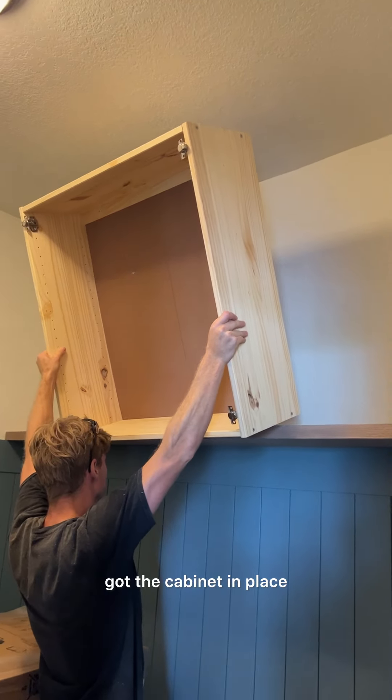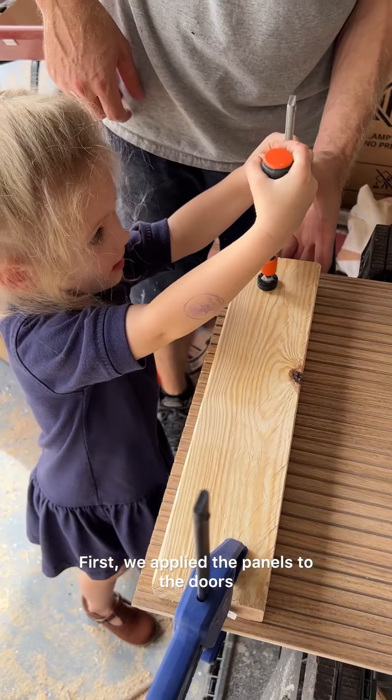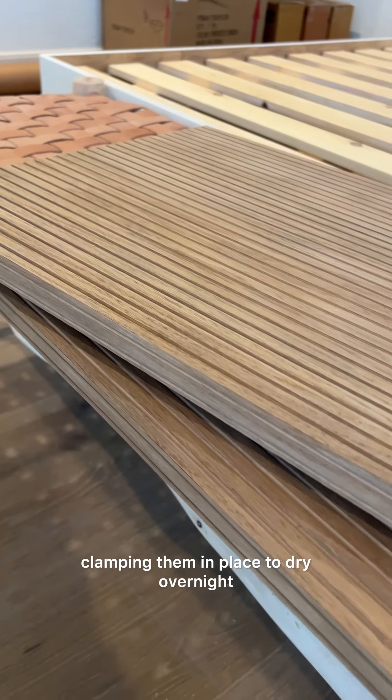We installed the shelf, got the cabinet in place, and then started cutting our pole wrap panels. First we applied the panels to the doors, clamping them in place to dry overnight.